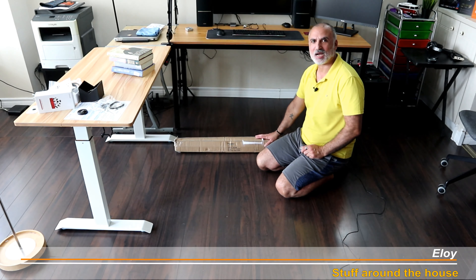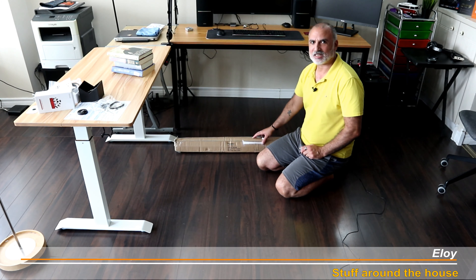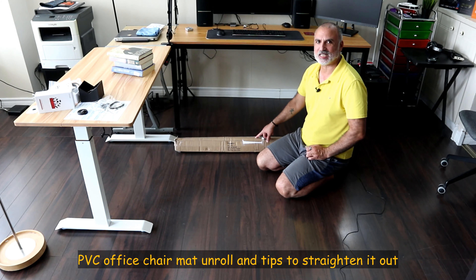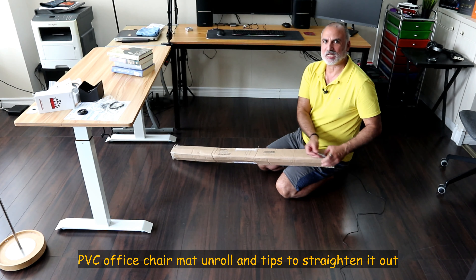Hello everyone, this is an office chair mat that I got from Amazon to protect my hardwood floor. I got the biggest size, which is 48 inches by 59 inches. I'm going to open it up and show you how I install it.